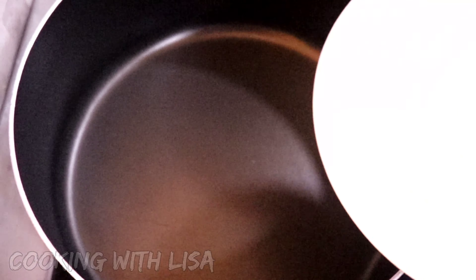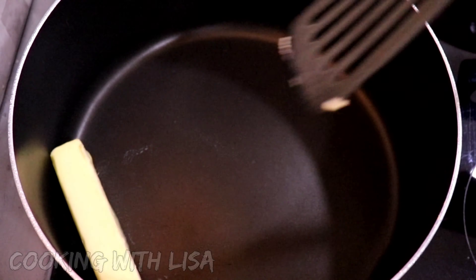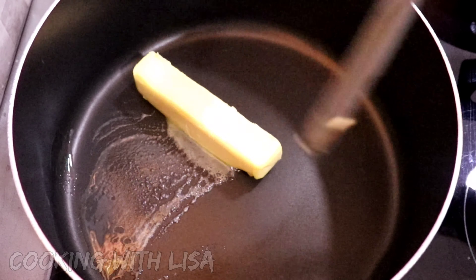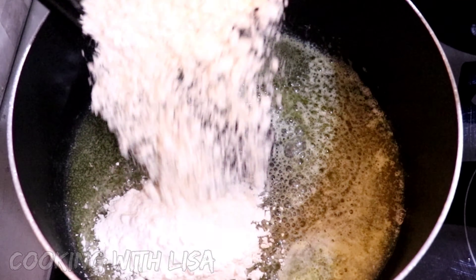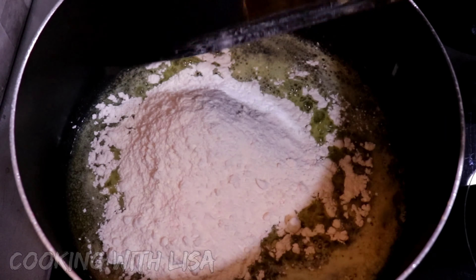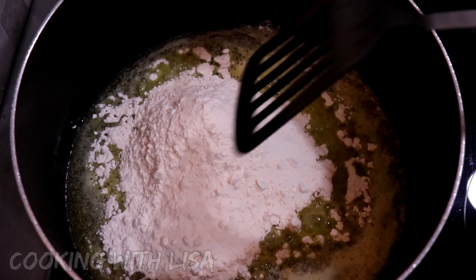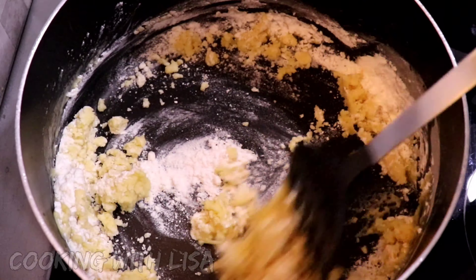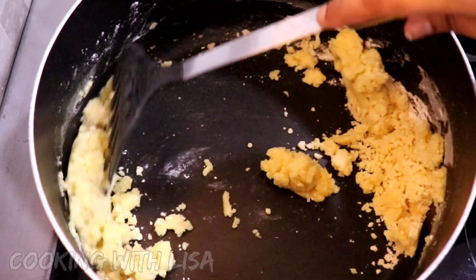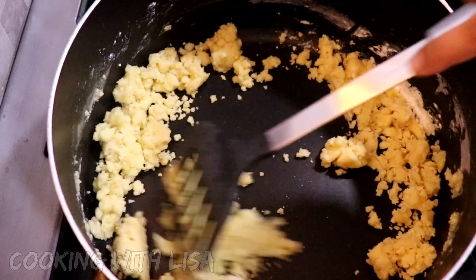Next, add in the butter to a heavy bottom pot and let that melt completely, and also set your stove on medium low heat. Once the butter is melted, go ahead and add in your flour and mix that in well. Now as soon as I mix these two ingredients together, I can tell that it is dry and it needs more butter, so I'm going to add in a few more pieces.